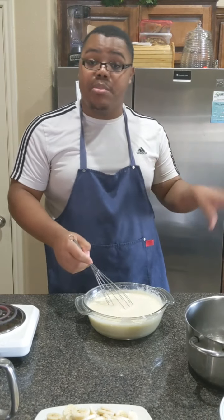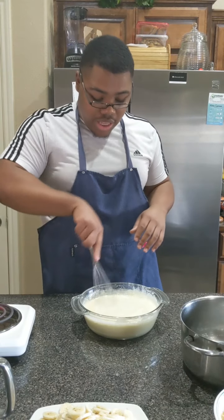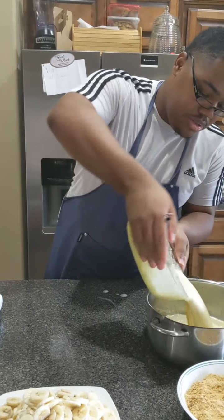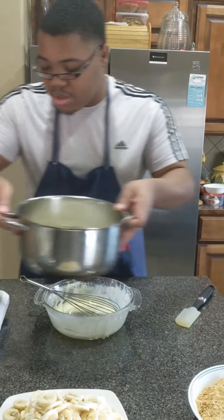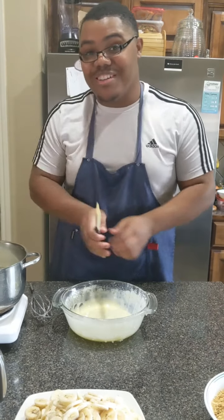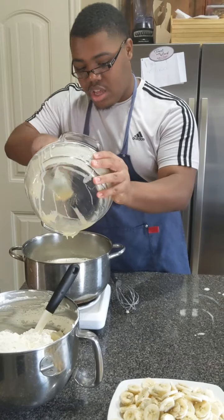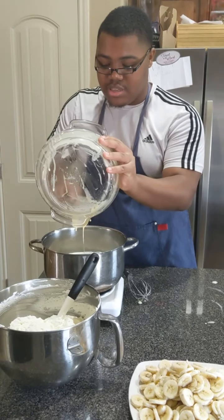We're going to pass the mixture through a sieve, put it back in the same bowl — just make sure you get all the good stuff off the bottom. I want to rinse out the bowl before we put the pudding back in there, then we're going to just continuously whisk it.